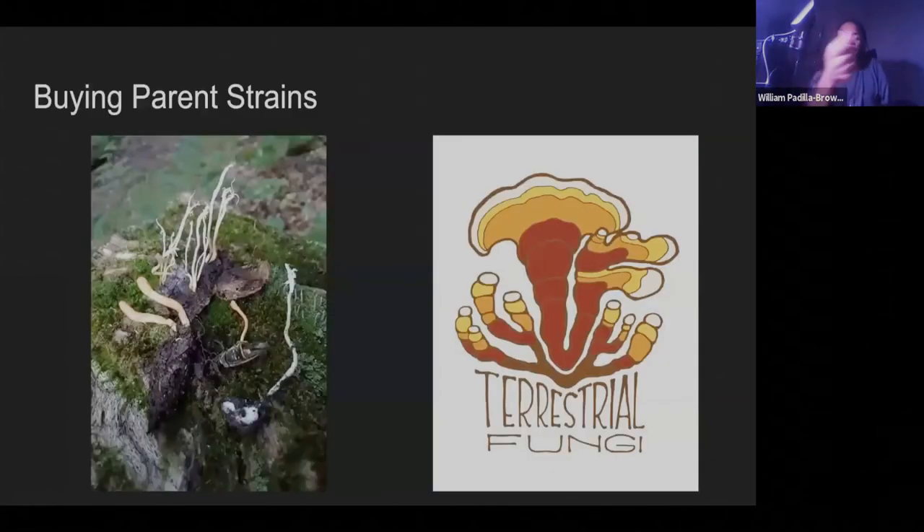If you're going to buy a parent strain — if you're not in a place where you can find them in the wild, and if you're in Georgia you actually can find them in the wild — you can buy parent strains from Terrestrial Fungi or Appalachian Gold. I also sell cultures. Terrestrial Fungi and Appalachian Gold are two of my really good friends who produce some of the best commercial genetics, and they're also breeding Cordyceps. They're the only two other people selling cultures that actually breed Cordyceps and have been doing it long enough to know what they're doing and put out really good genetics.